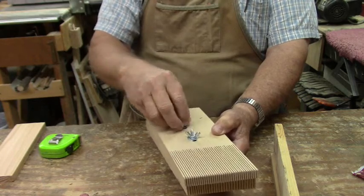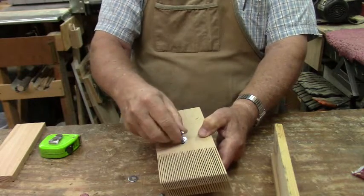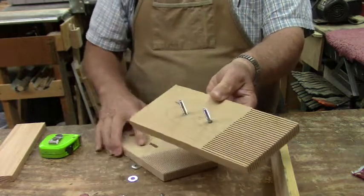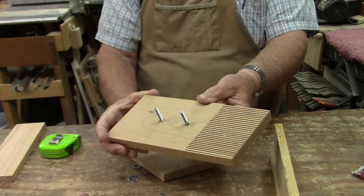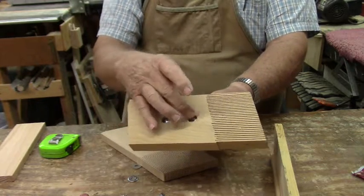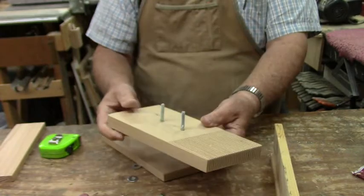I've put this together and it's really pretty simple. I'll get these wing nuts off so you can see what I've done. On my first feather board, I've just got two quarter inch bolts in it, and I've countersunk the backs of them — they have carriage bolt heads — so that there will be no problem clamping it down tight.